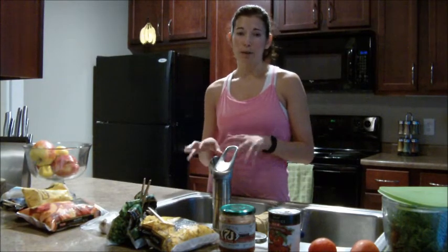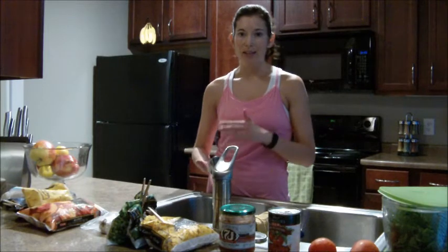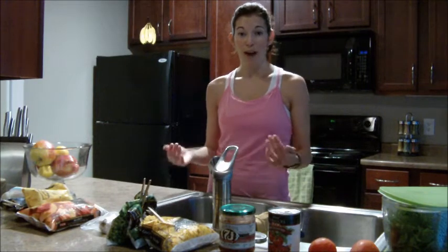If you're not really into fruits and vegetables right now, start with the basics — start with the things you like, build upon that, and make it your goal that every time you go to the grocery store, you try one new thing.